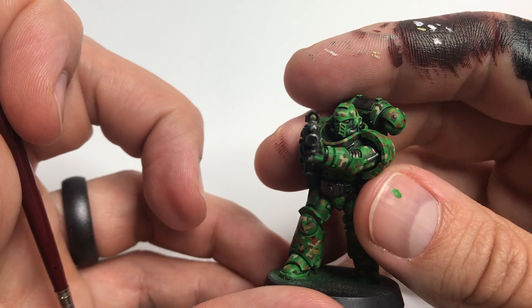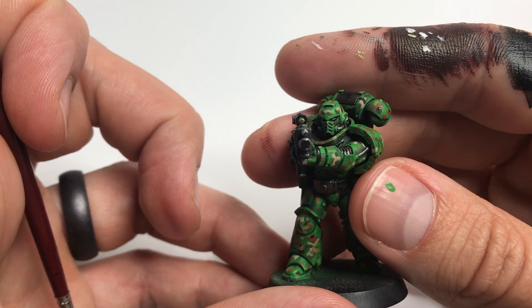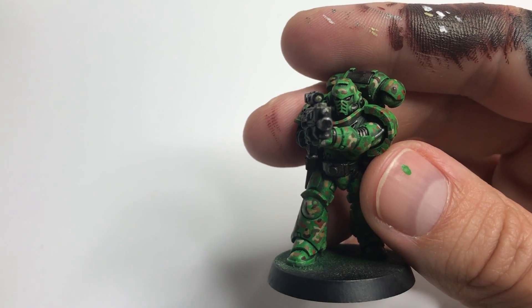And with that, that's all you really need to do. Just one small dot and it makes the whole lens stand out and it ends up looking great.